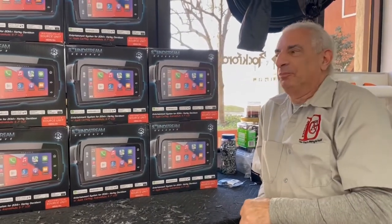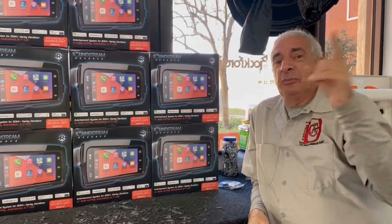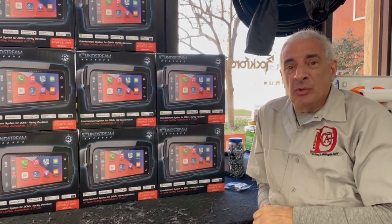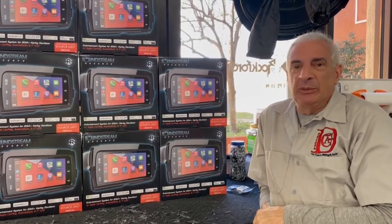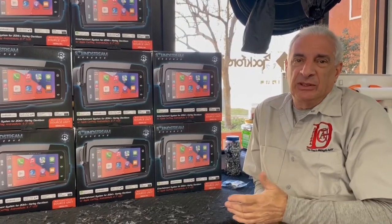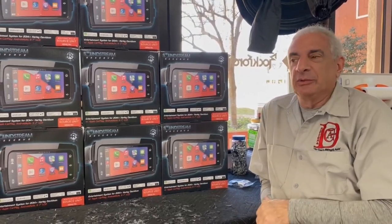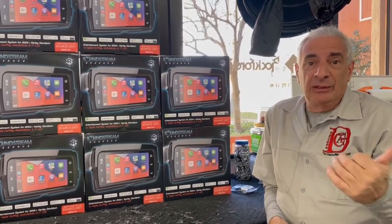Hey everybody, Jody's behind the camera. Frank here from Daytona Cycle Audio. Tony is out on the road right now, he'll be back probably by Saturday. So if anybody wants to come by and say hello to Tony, come on by. Anyway, we just got the new SoundStream.